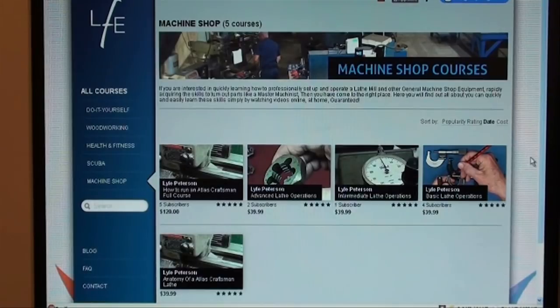Now I have several of my videos on there, and I call them courses — machine shop courses — and these are available for your viewing. There is a complete set on the Atlas lathe, 40 chapters in all, broken down into volumes: anatomy of the Atlas lathe, basic lathe operations, intermediate lathe operations, and advanced lathe operations. Or get all four of them as one.